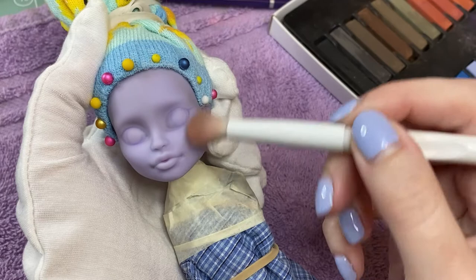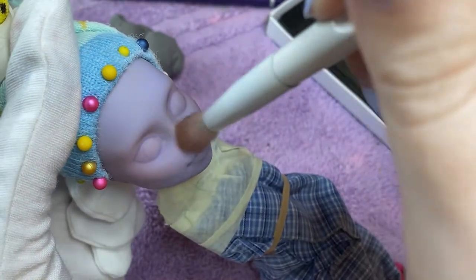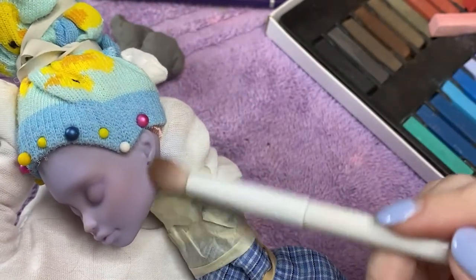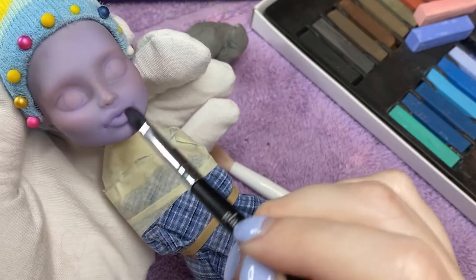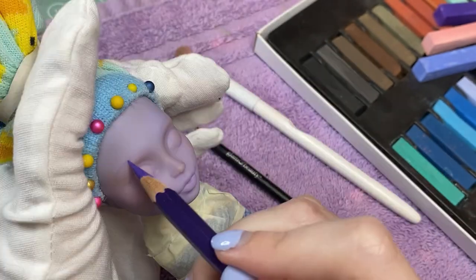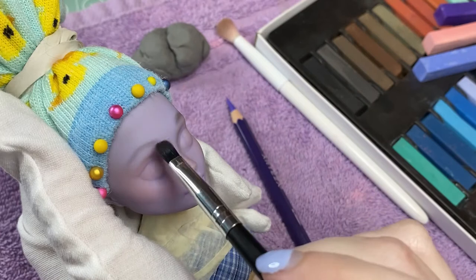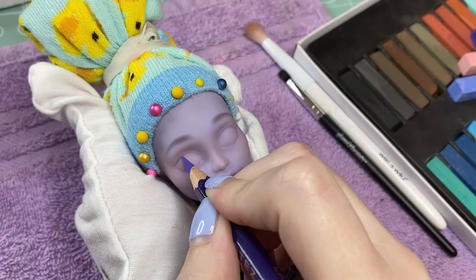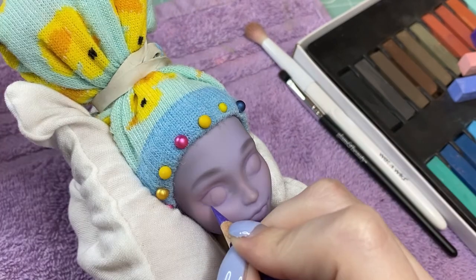Then I immediately jump into blushing with pastels because I'm nervous — I have no idea what I'm going for. I just know I want her to be cute, with a little bit of gray around the edges. I'll keep the lips neutral. I sketch the eyebrows with pencil and then fill them in with pastel. The nice thing since I have no plan is that Twyla's face has very defined eyes, so I can just follow the existing shape and know they'll look good.